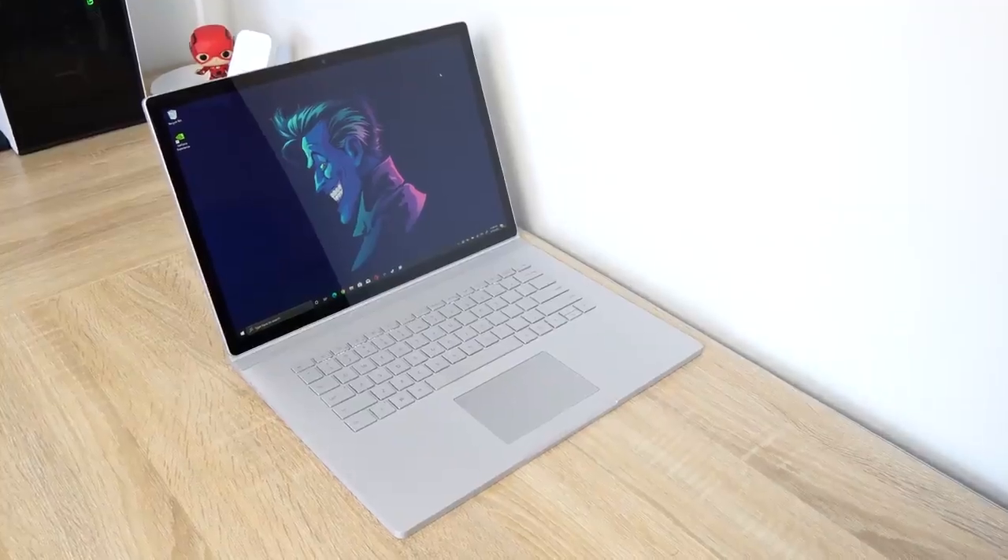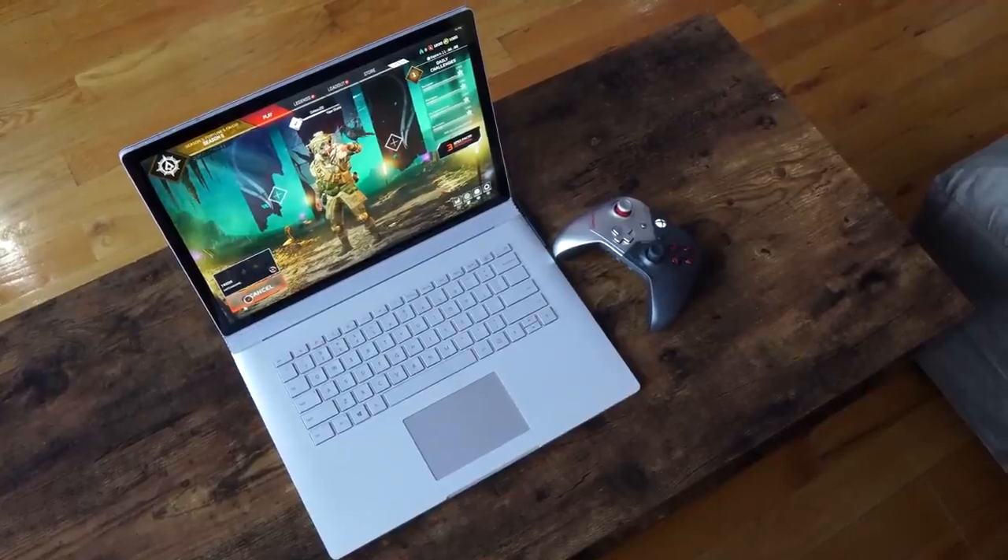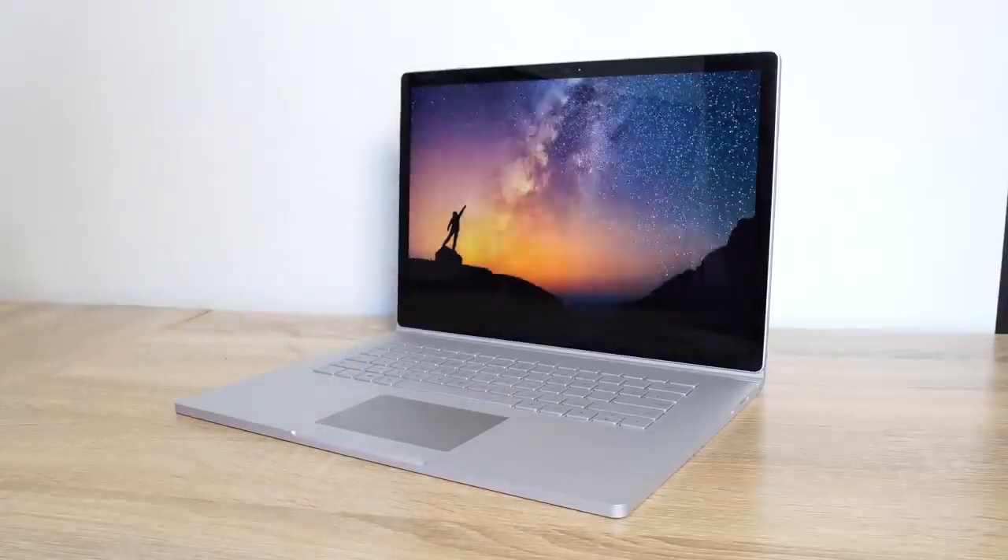Microsoft's Surface Book line has grown over the years and the third generation is here. We have the 15-inch variant in the house. I want to thank Microsoft for sending the device over. The 15-inch and 13-inch Surface Book look really similar to last year's variants. Design-wise hasn't changed much, but you can expect that with an iterative change from Microsoft. I'll still say it's a good-looking device.